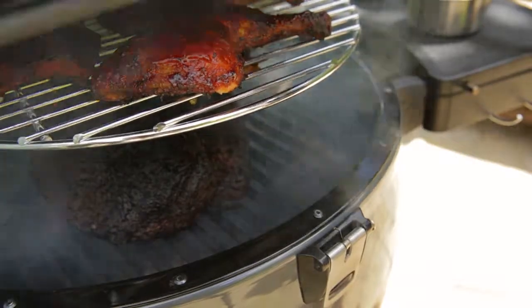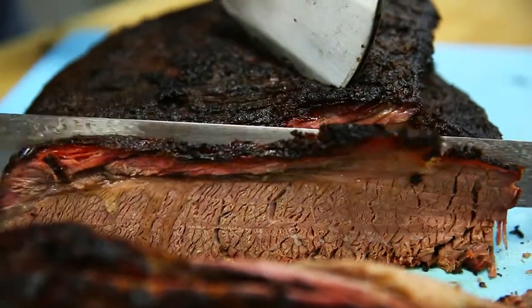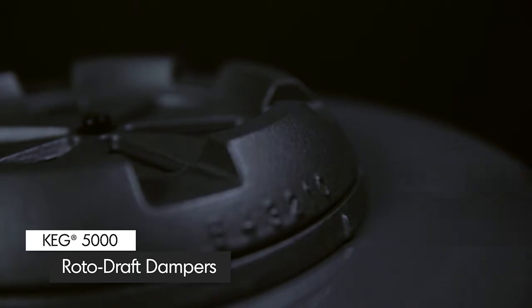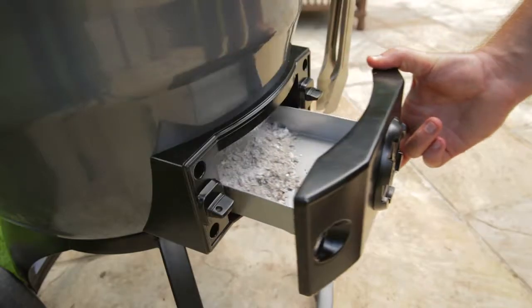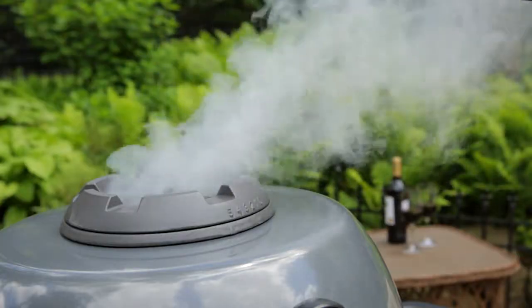The secret to cooking on the Broil King Keg is making sure the lid remains closed. This gives you greater temperature control and creates the convection current for even cooking and outstanding results. On top of the keg you will notice a damper made of durable, thick cast iron, designed so you can regulate the airflow out of the keg. The lower rotodraft damper is also designed to control the temperature by regulating air intake and acts as a removable ash container for quick and easy cleanup. These are the major components of temperature control. The higher the number setting on the dampers, the hotter the temperature.